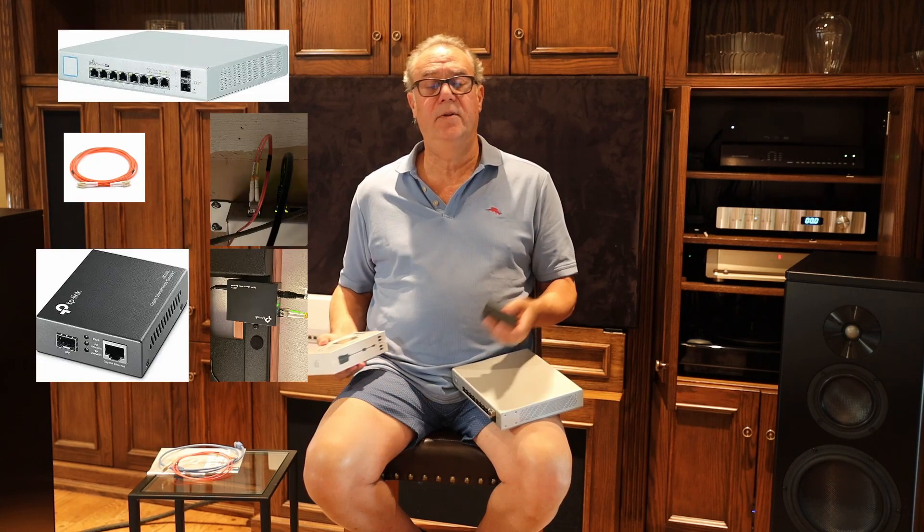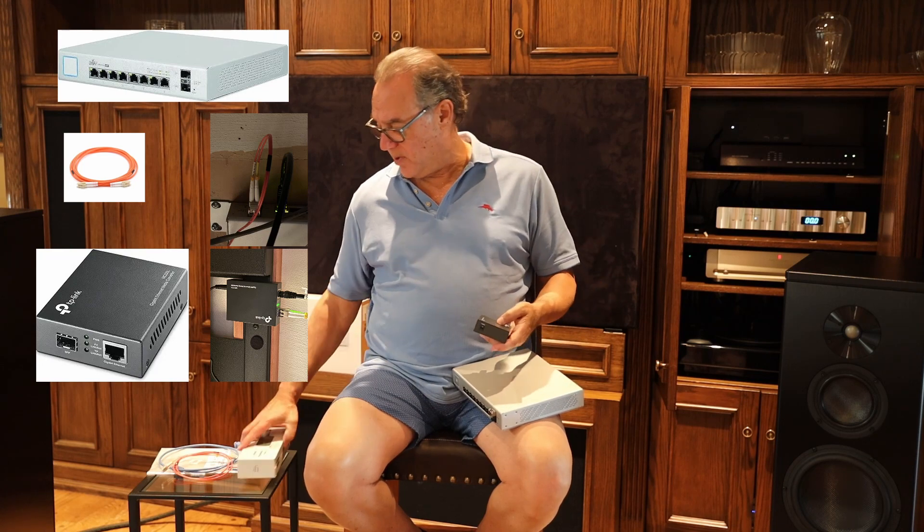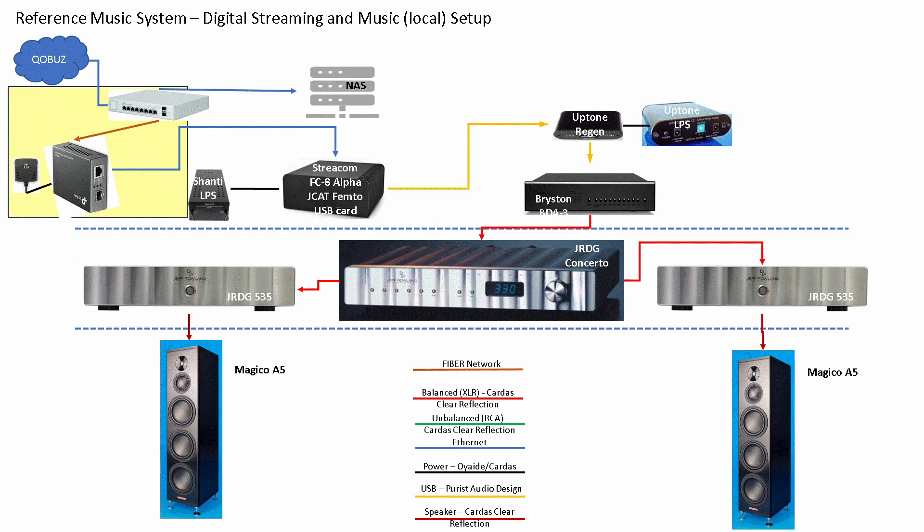So that's the experiment — to see if I can hear a difference between an Ethernet cable directly from the switch, or introducing a fiber connection between the switch and the PC with the transceiver. You can see in the diagram how I've hooked up the fiber strand between the switch and the transceiver.